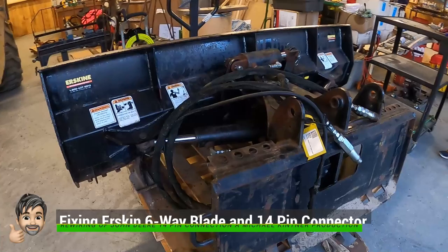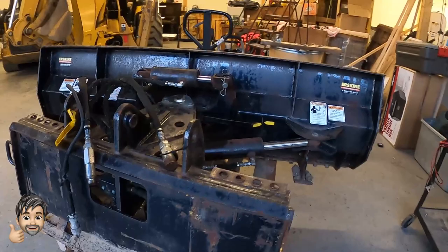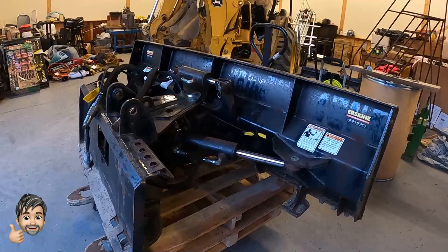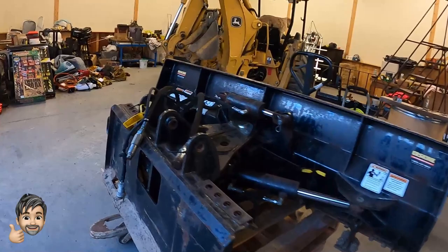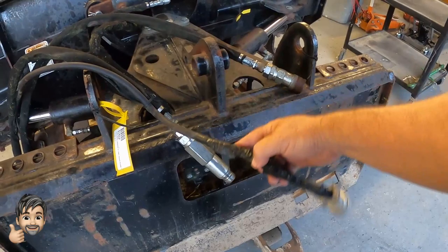We've picked up this six-way dozer blade made by Erskine. It's been sitting in a farmer's field for about six years. It looks like when they did have it running, they must have pulled away from it and ripped the cord off, tried to repair the cord, and in doing so a mouse had chewed through it. They wired everything incorrectly because it won't work at all.